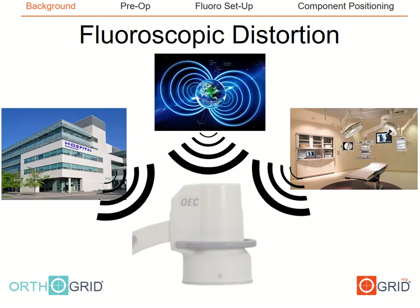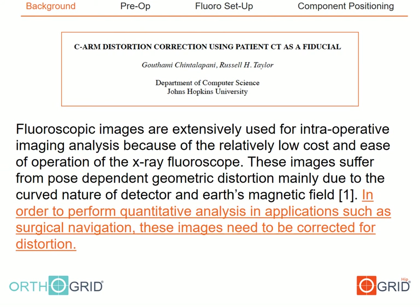The distortion from the acceleration of electrons across the image intensifier is influenced by electromagnetic interferences, which come from a variety of sources in or around the operating theater. Modern C-arm fluoroscopic units have EMF shielding, but as I will show in several upcoming images, this shielding does not eliminate distortion completely. As one computer science journal noted, if using fluoroscopy for surgical navigation, the images must be corrected for distortion.